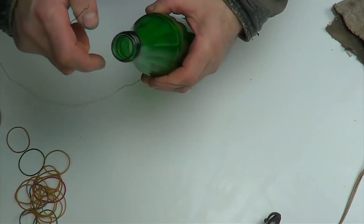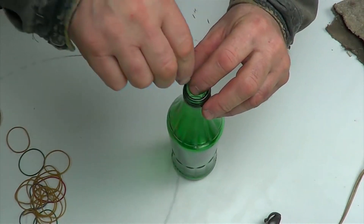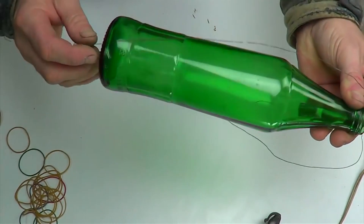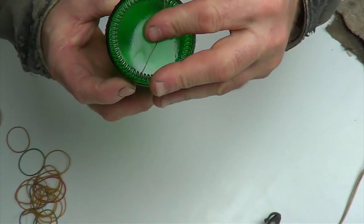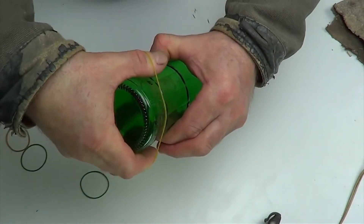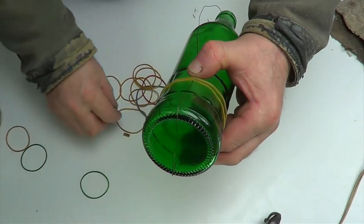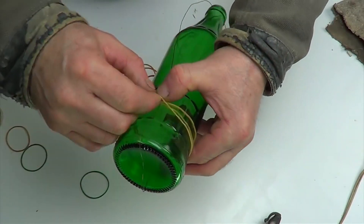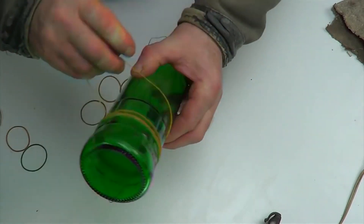I insert both ends of the wire into the neck of the bottle and fix the resulting loop on the bottom of the bottle with the help of stationary elastic bands. Then I completely fix the wire on the bottle with elastic bands.